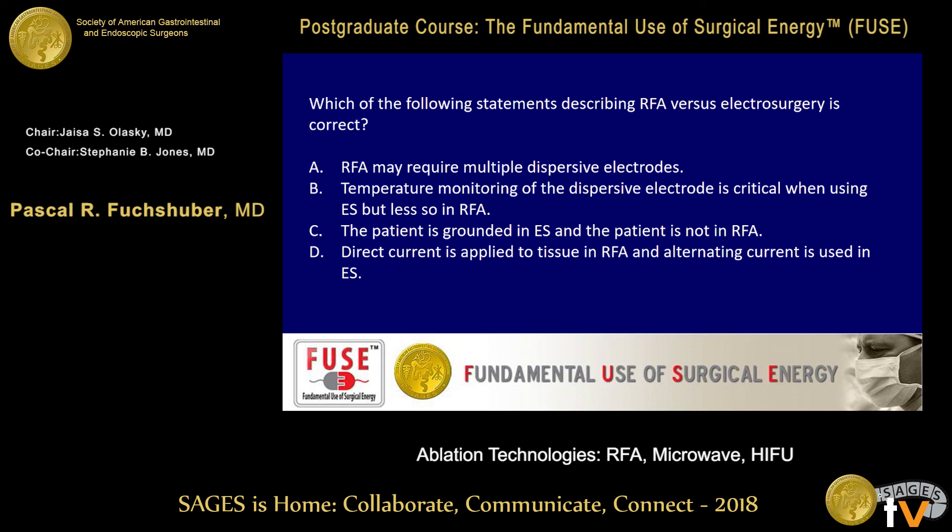Which of the following statements about RFA versus electrosurgery is correct? A — radiofrequency ablation may require multiple dispersive electrodes; B — temperature monitoring of the dispersive electrode is critical in electrosurgery but less so in RFA; C — the patient is grounded in electrosurgery but not in RFA; D — direct current is applied in RFA and alternating current in electrosurgery. A is correct. These concepts are straightforward once you understand the principles.